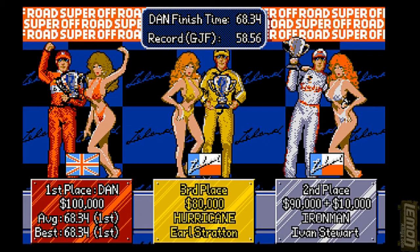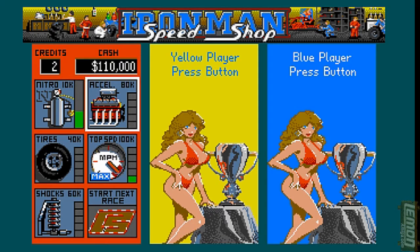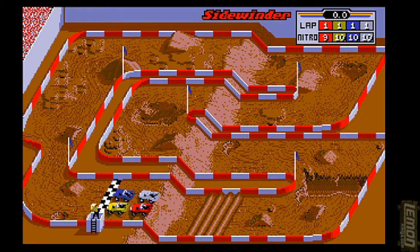That's the wipeout course completed, giving us another first place and a bit more cash. Back to the shop — this time I'll spend my money on acceleration. Acceleration, tires, top speed, or shock absorbers can be bought to increase your potential over each track, and any spare cash can be spent on nitro.